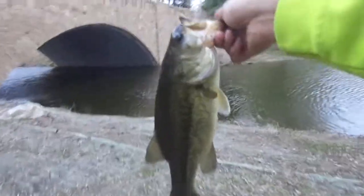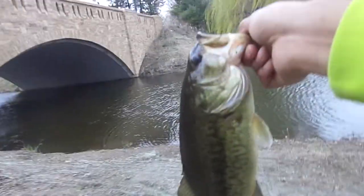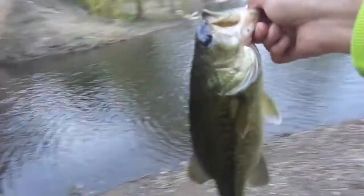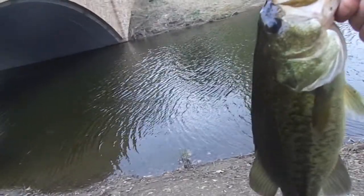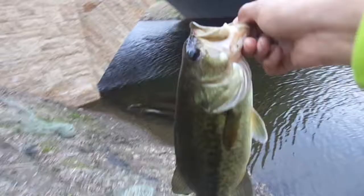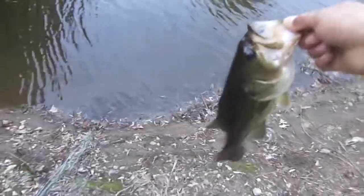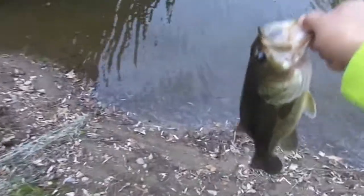Got this nice one pound three ounce fish. We've been catching a few bass out here — I'm out here with my friend. We're using rattle traps, spinnerbaits, bladed baits and stuff like that. One pound three ounces. The other ones I haven't recorded because they were only like half a pound.